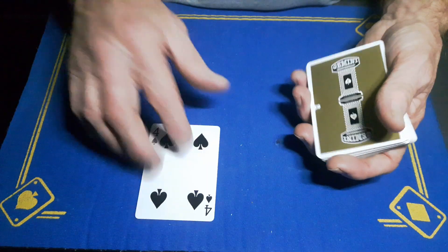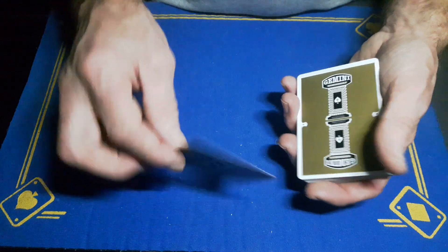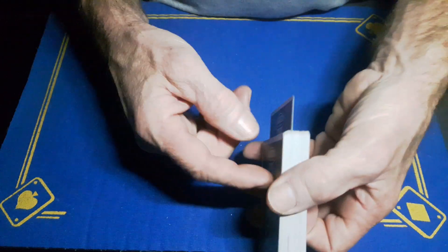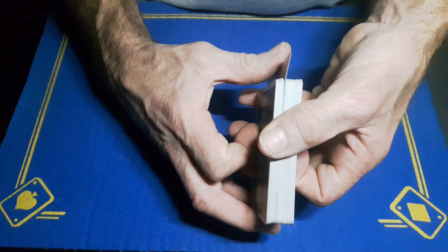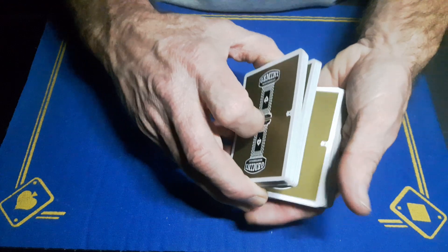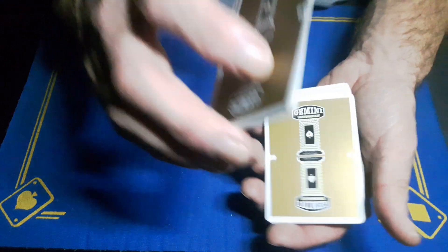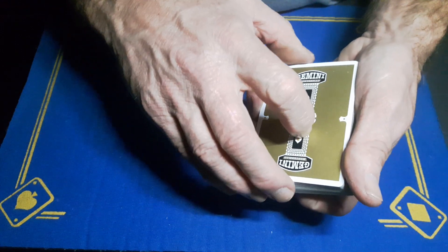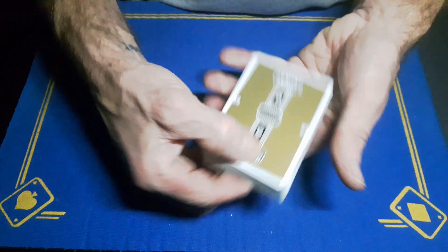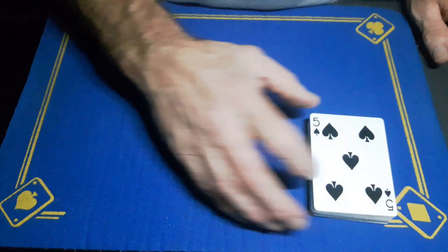Spectator takes a card — in this case it's the four of spades. Take the four and lose it somewhere near the top of the pack. Push in, push down, catch a break. Take a good portion so you know you're past your stack. Swing cut the top portion, drop it down. Now cut a third of the deck to the table, drop this on top, and flip the whole deck over.